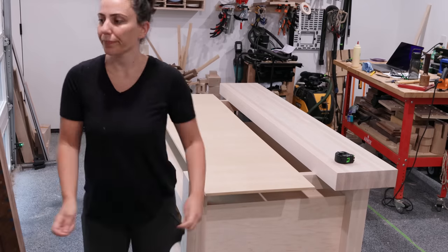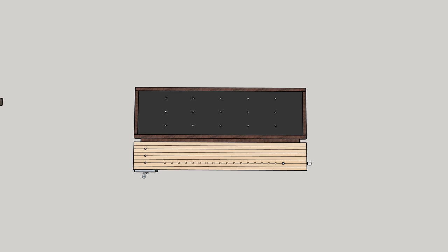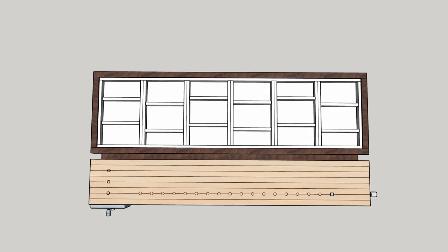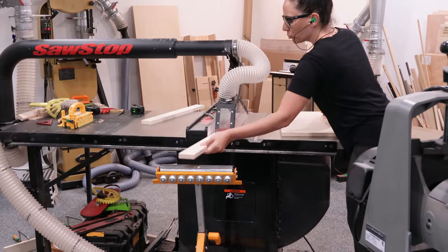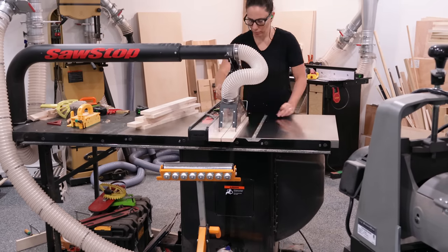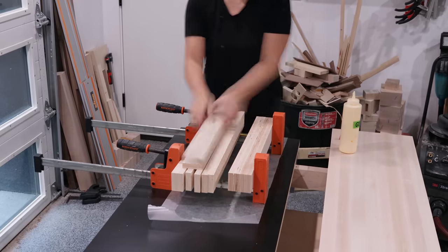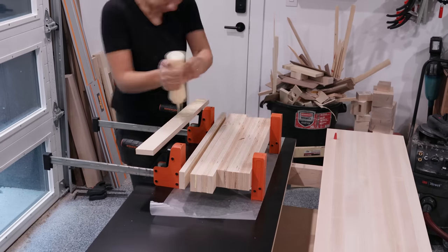Now we have the bottom and top pieces and need the pieces in the middle that will create the torsion box. As per my design there are going to be a few rows of dog holes in this portion of the bench. Dog holes are three-quarter inch holes and this is three-quarter inch plywood. I want to make sure the area around the holes is wide enough so there are no visible gaps in the dog holes and you don't see inside the torsion box and nothing ever gets lost in there, so I'll glue up a few pieces to create wider supports just in those sections.